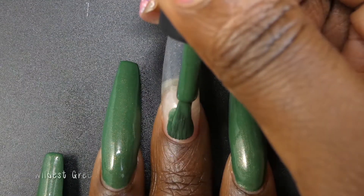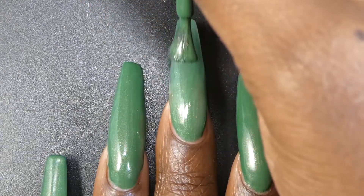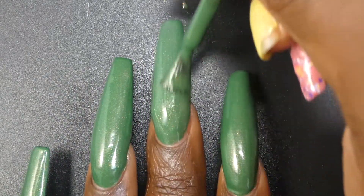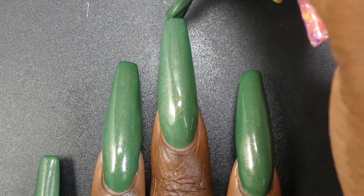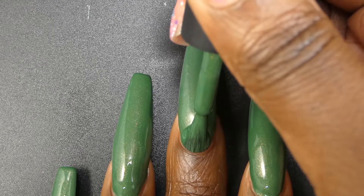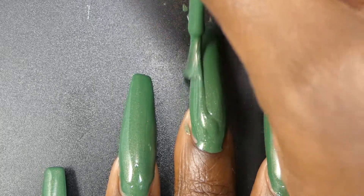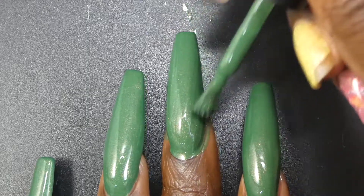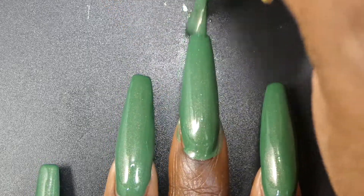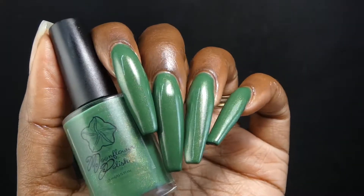Next up is Wildest Green. This one is described as an emerald green crelly with gold to green to orange to red shifting aurora shimmer. Wildest Green also had a great formula — not too thick or too thin and applied very nicely. This one is going to be opaque in two to three coats depending on coat thickness. I am showing it here in two coats because I use a monster thickness in coats, but I did have two nails that needed three coats.